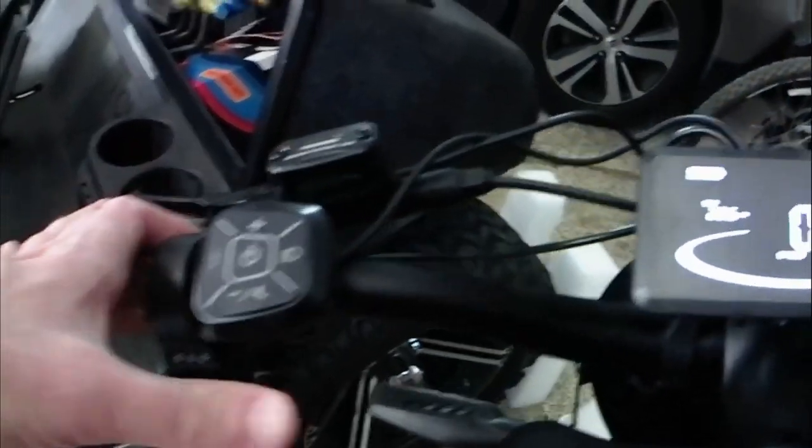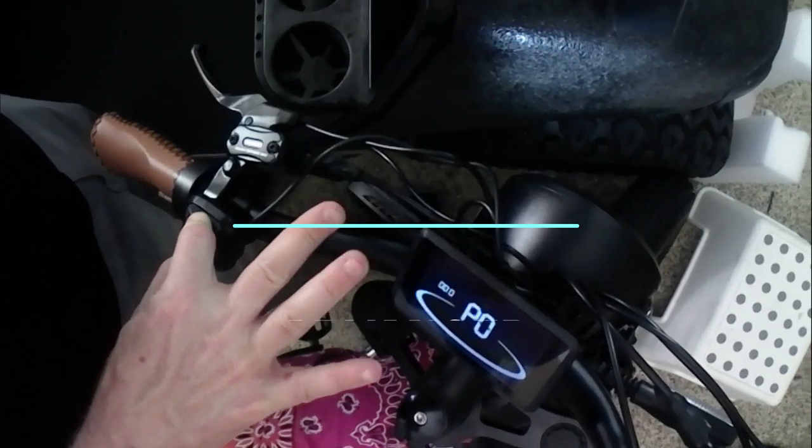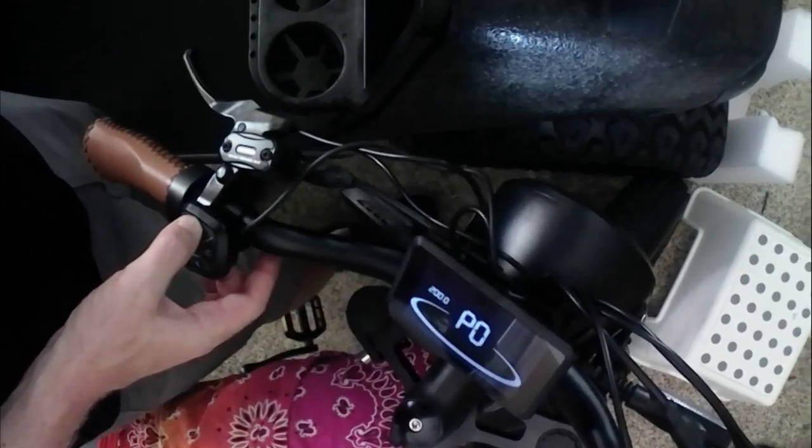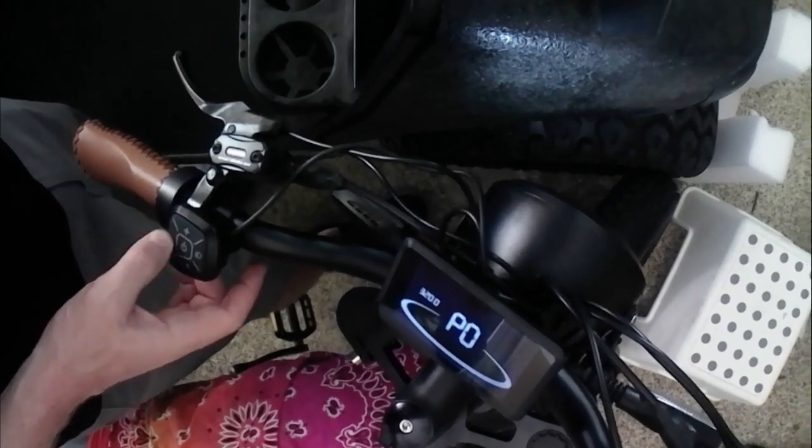For the advanced settings, you want to hold the plus and minus button. Then using the plus and minus, enter the code — in this case, 3288.